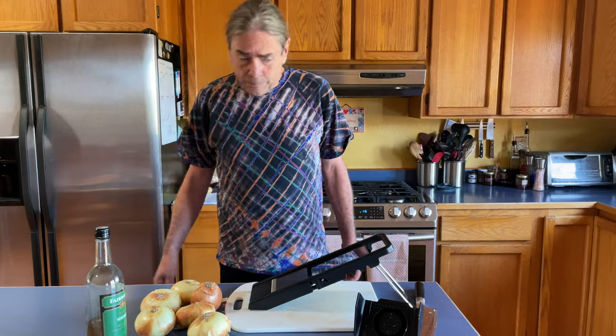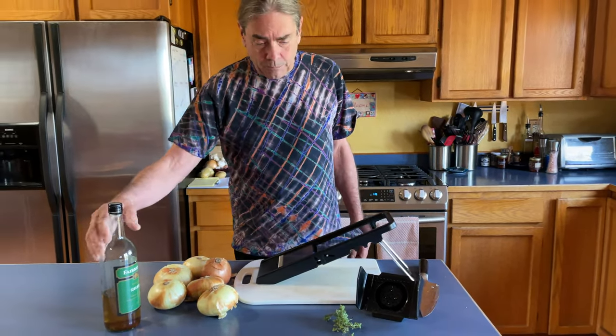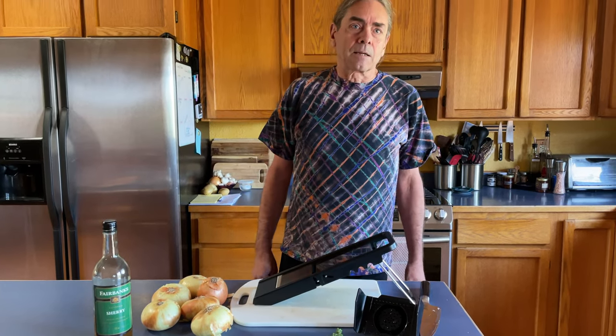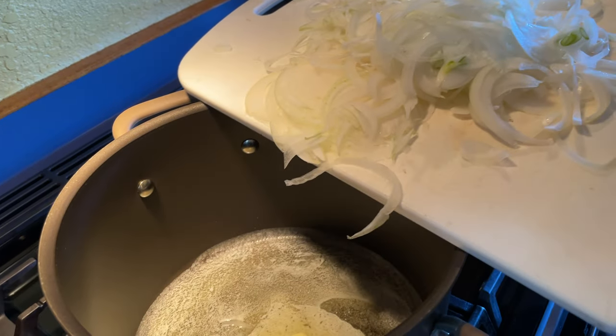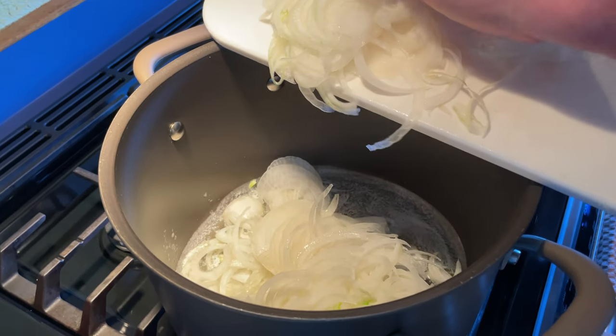Adding another kind of onion just increases the flavors happening in this soup. The only other things we'll need are some fresh thyme picked from the garden and some sherry. I'm going to peel these and slice them on the mandolin. Now to caramelize our onions — the mandolin made short work of these. They're all nicely sliced up and I've got an entire cube of butter melted in my pan.